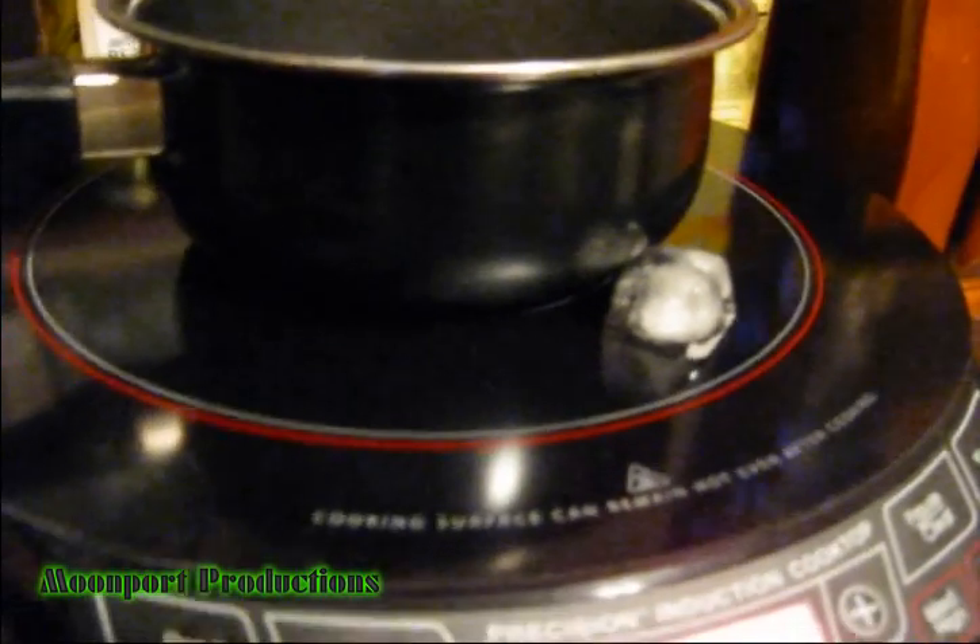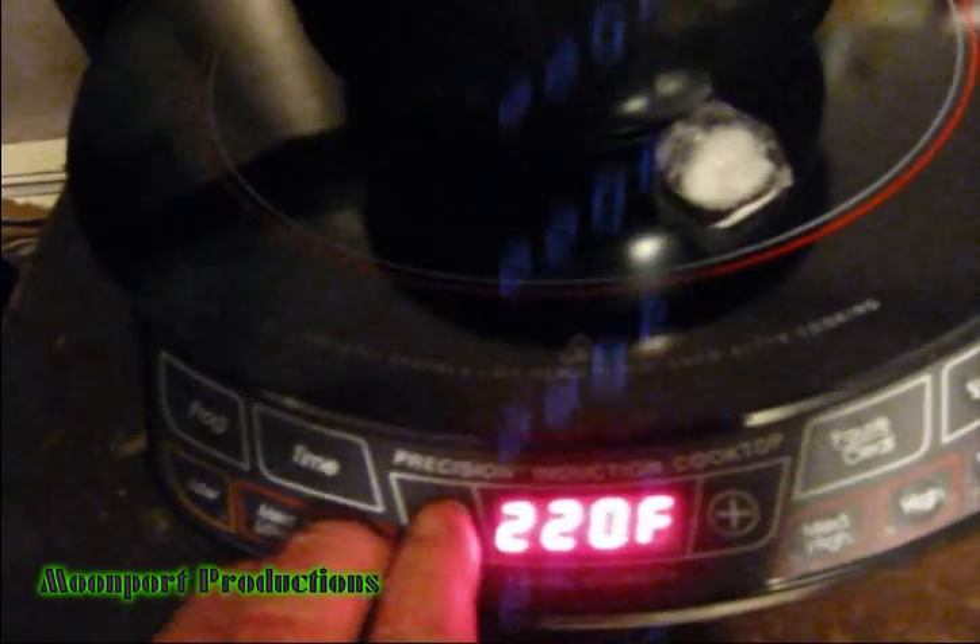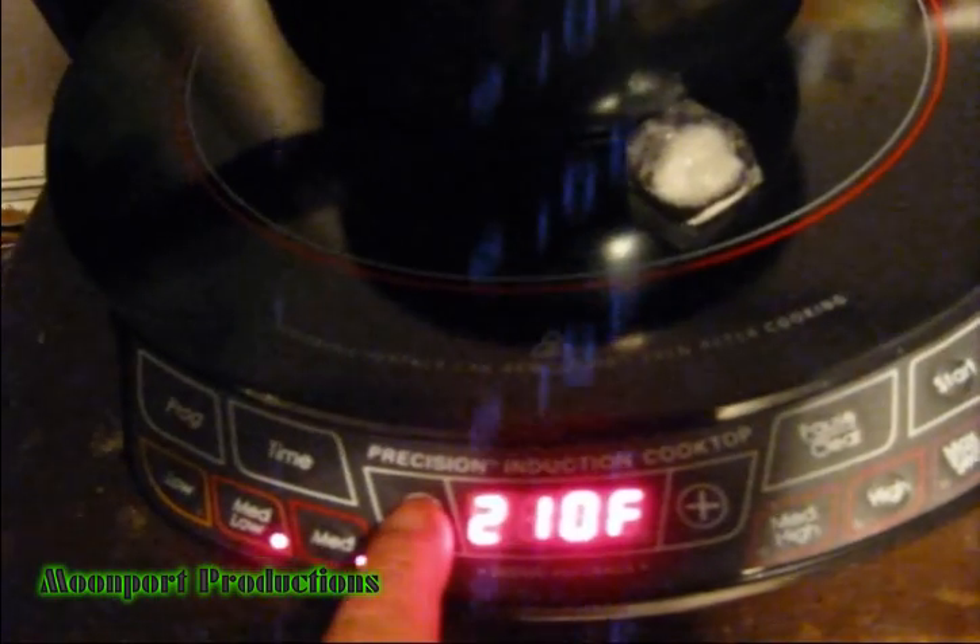That's induction cooking, folks. See, the energy is concentrated in the pot, leaving out the surrounding area — cool. And it's the most efficient way of cooking. It's set to 220 — let me put it down to 210. Watch what happens — the water instantly stops boiling.